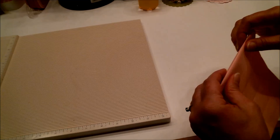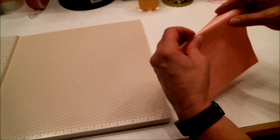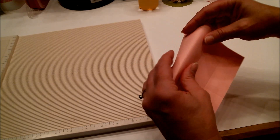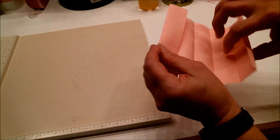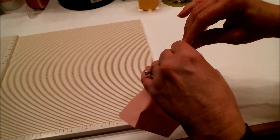Now we're going to fold on every score line. Turn it and fold on the other score line as well.